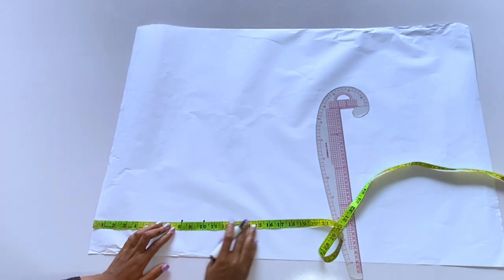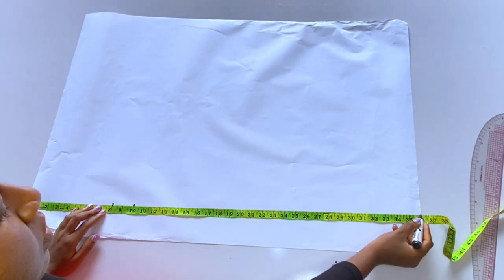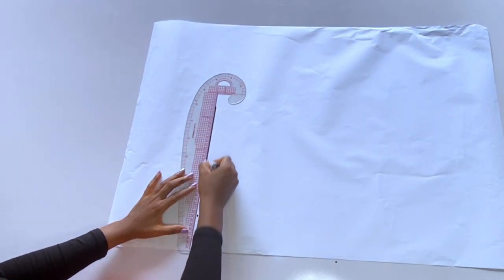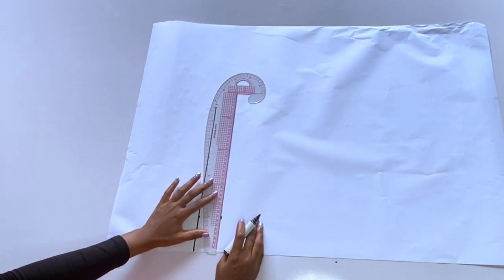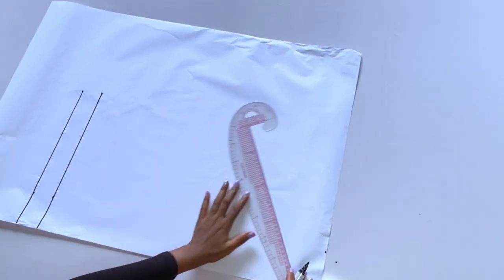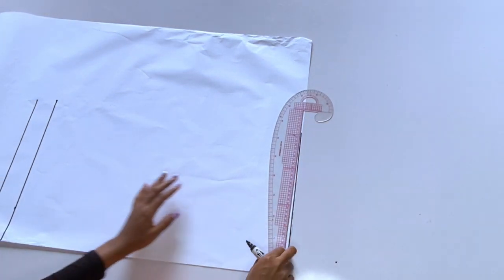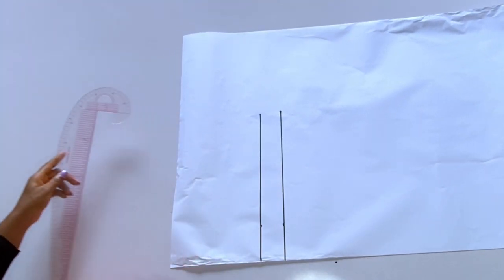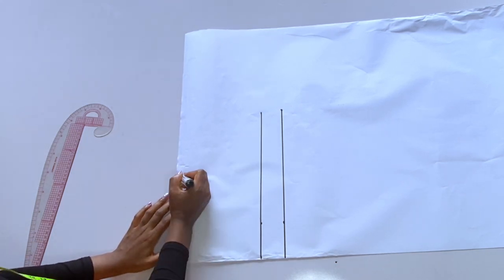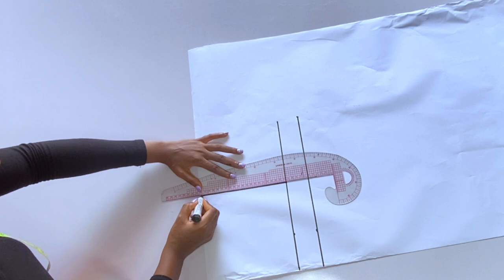I have marked my chest line and my bust points. The next thing I will mark is the full length, so I am drafting an A-line dress first of all. This A-line dress will be the base or the lining of this dress. It has an inner lining, then it has those flay tiers on top. I'm marking my shoulder divided by two — that is eight — then I'll connect to my chest line.